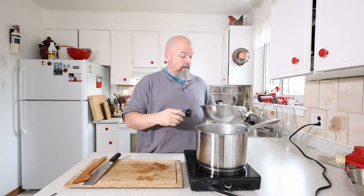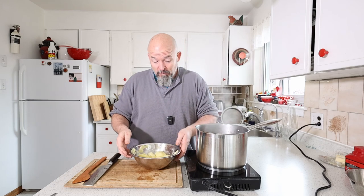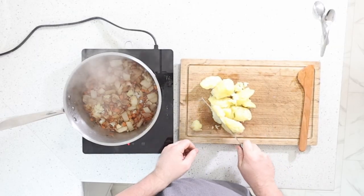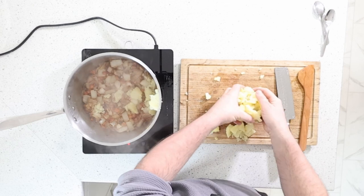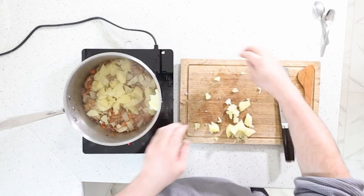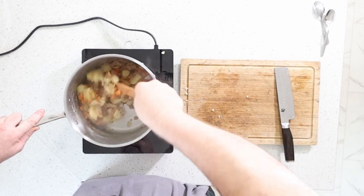One more thing we're going to throw in — I've got these leftover boiled potatoes. They're actually going to help thicken the whole soup. They're leftovers, so let's dump them in and just build the flavor. I'm going to roughly chop them a little bit smaller and throw all of this into the pot. If you don't like an ingredient or think you should add something else, by all means — this is my flavor profile, stuff I like.